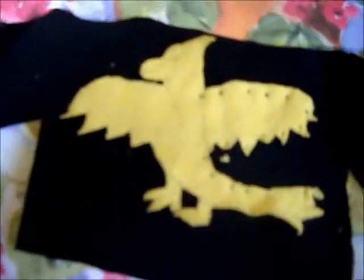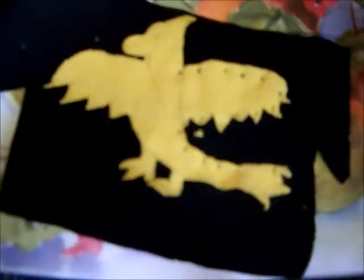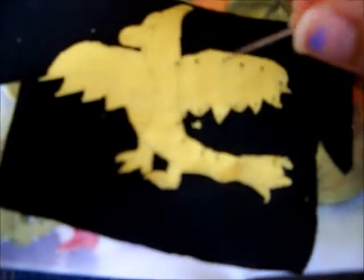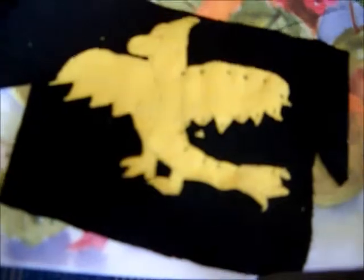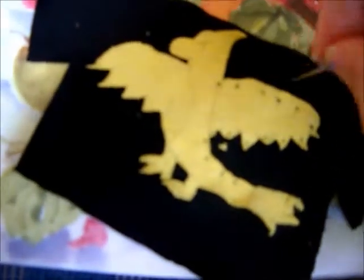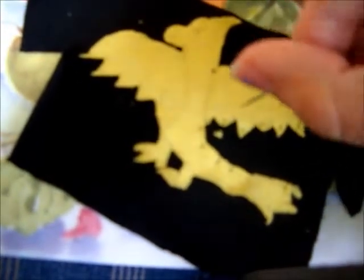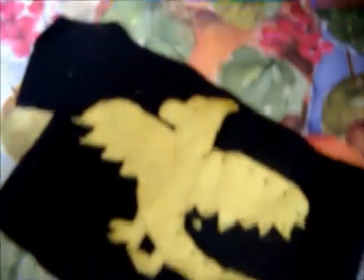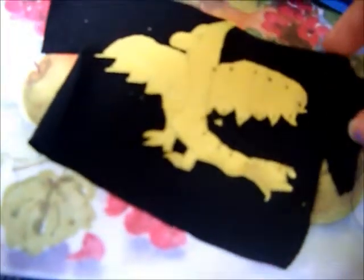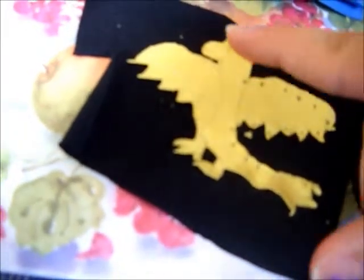Now I'm going to sew the phoenix on there. I have my needle here. You go in through the back first. What you want to do is you want to go in through the back first, go all the way up. Then, after you go up, you want to go relatively in the same spot. You're going to want to go down and through to the other side of the shirt and pull through. You don't want to do this when the shirt is doubled. Do not do this when the shirt is doubled. You want to do it when the shirt is single by itself. And you just go along the edges of the phoenix and go all the way across.